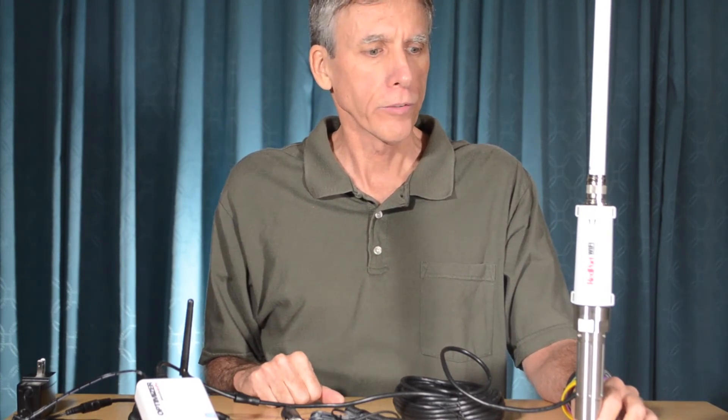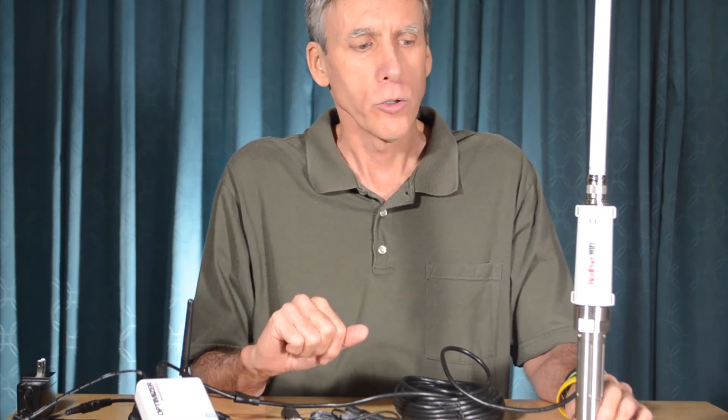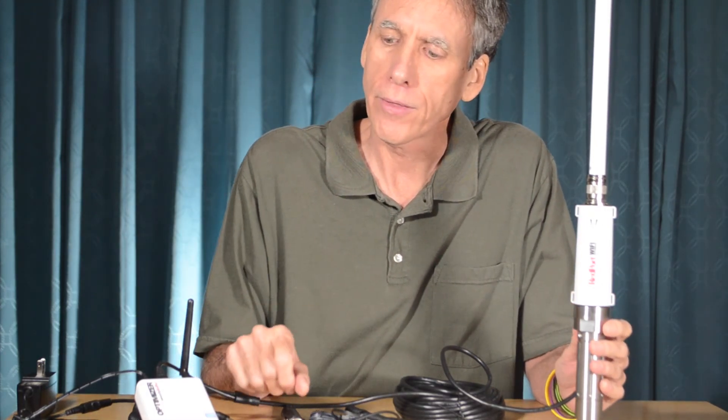Once you've installed everything, power it up. You know everything is installed correctly when the lights come on on the Wi-Fi extender and the lights come on on the optimizer. The unit is ready for use when you see red, orange, and green lights blinking about once a second on the extender and the lights on the optimizer are solid. Next, we'll show you how to configure the unit for use. Let's do this.